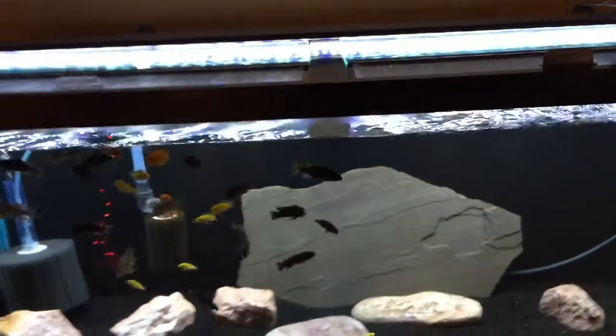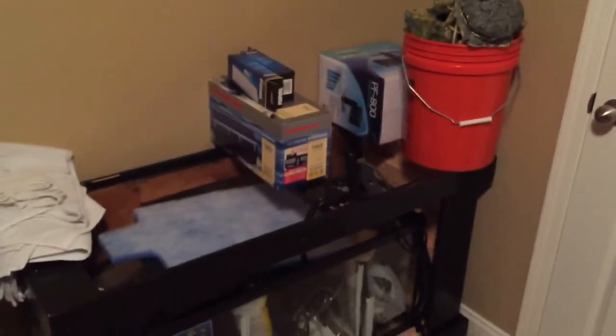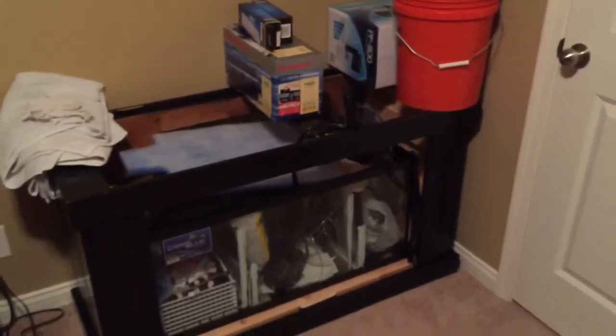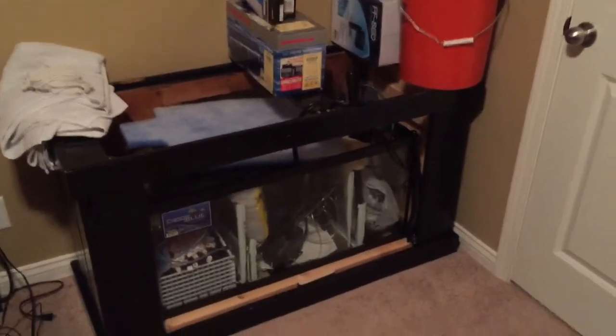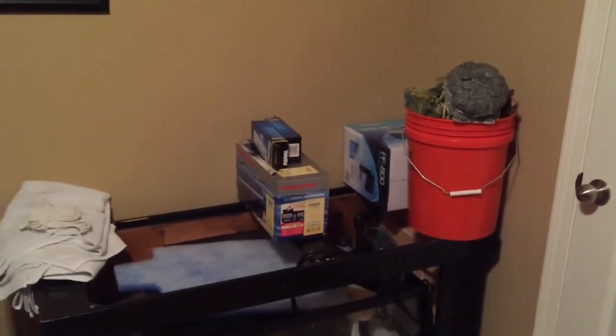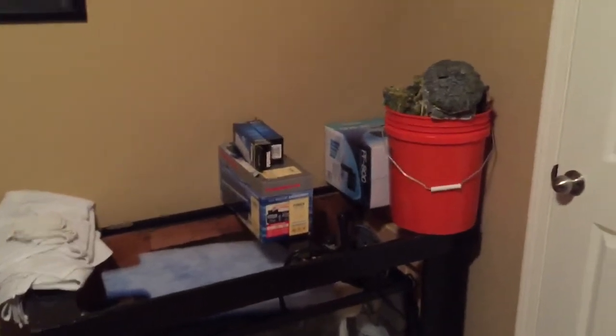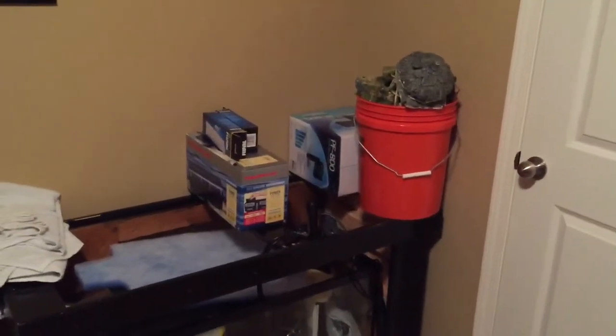Anyway, I ended up selling the 55 gallon and the stand. Basically what you see here is the 90 gallon, full of pretty much anything fish-related that I own. The 90 gallon is still in five pieces — I'm gonna put it together shortly, hopefully this month. I'll shoot another update here shortly.